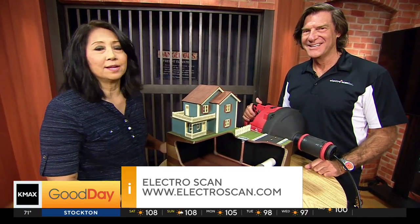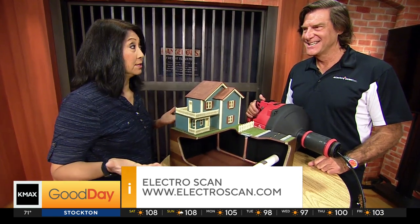Very interesting how you explain this all here. Thank you so much, Chuck. ElectroScan.com for more information, and do check with your utilities company too.